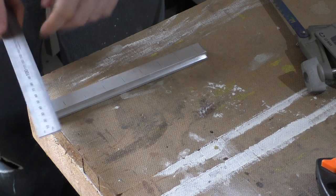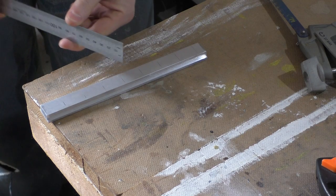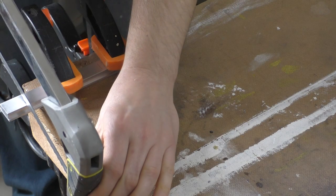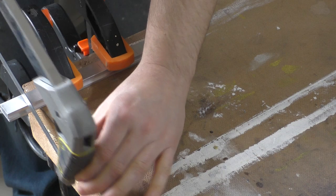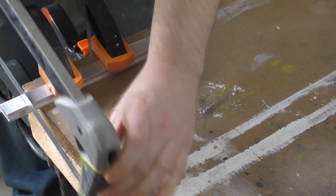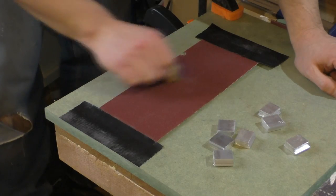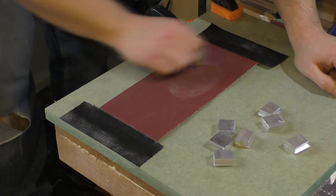With the blank now fitting it was time to cut it into separate pieces to make the T-nuts. I used the width of my steel ruler to set the length of the nut and then simply hacksawed them free. The hacksaw leaves a burr and a very rough edge on the piece so it was back to the lap to clean up the T-nuts.